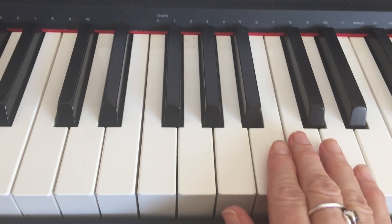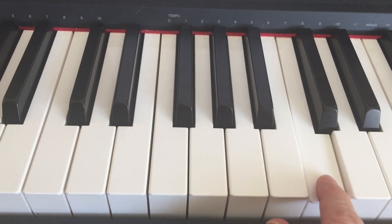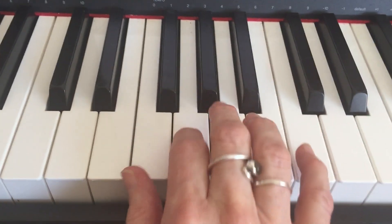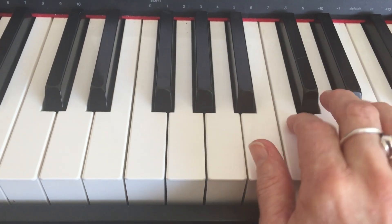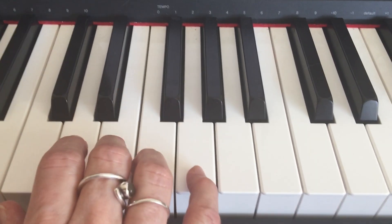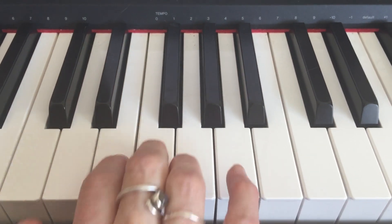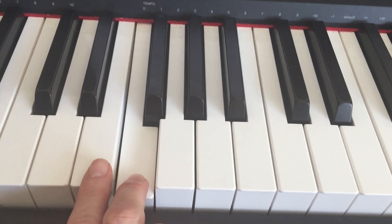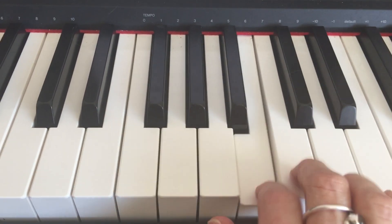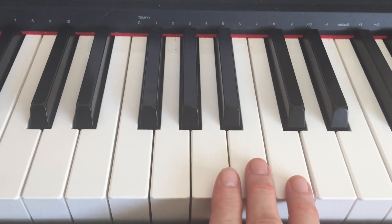So easy on the keyboard — no sharps, no flats. It's just all of the white keys here. On piano, these are the in-between notes. You'll notice on the piano, between the C, D, E, and the F, there is no black key. That is already what we call a half step. The B and the C — there are no black keys. It's just a natural half step.